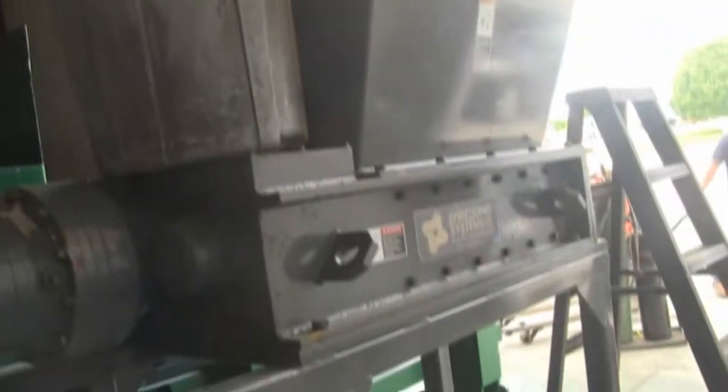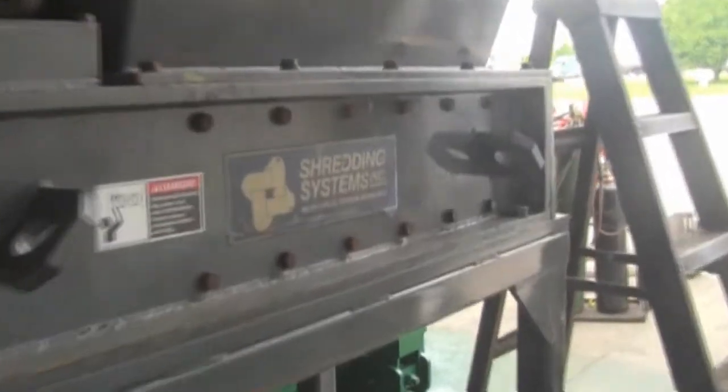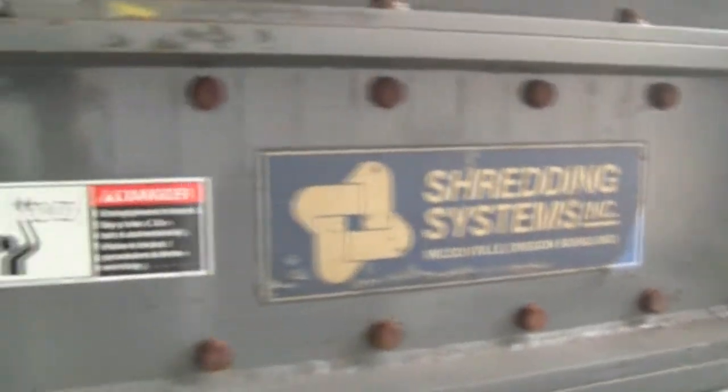SSI model 600D shredder. The unit is powered by a 30 horsepower three-phase 480 volt electric motor.